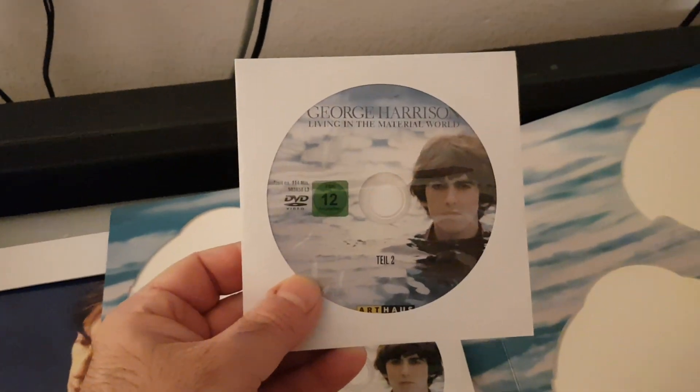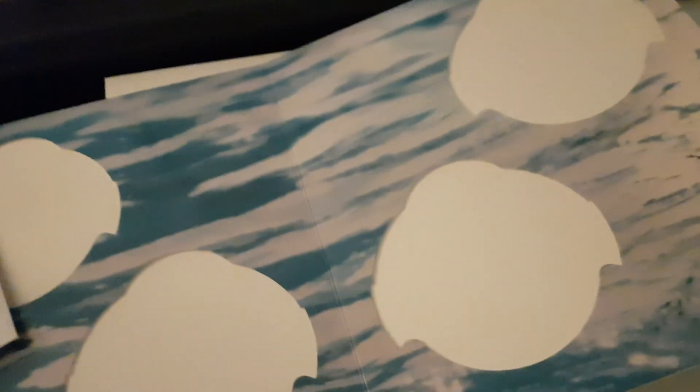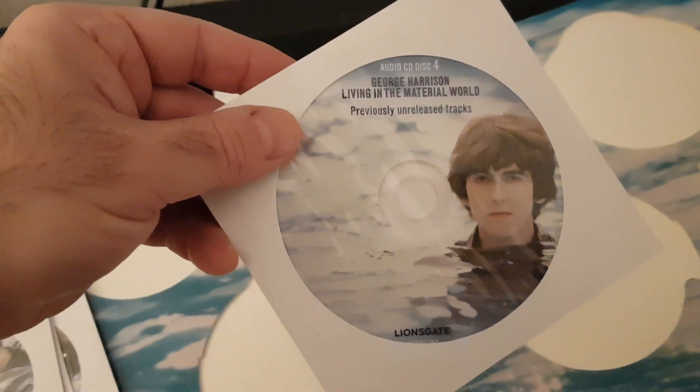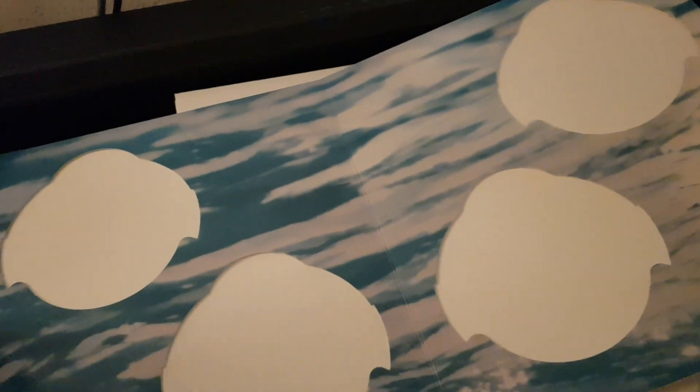I always keep my discs separately, so here we have DVD part one, DVD part two, then both parts on Blu-ray, and then we have the Living in the Material World previously unreleased tracks CD. I believe this CD was also issued separately. So those are the four discs.